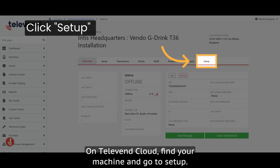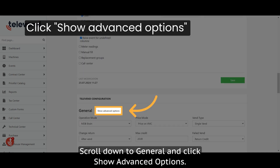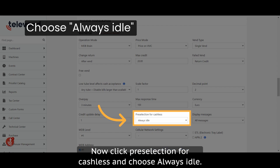On Telement Cloud, find your machine and go to setup. Scroll down to general and click show advanced options. Go to currency and choose yours from the list. Now click pre-selection for cashless and choose always idle.